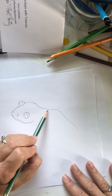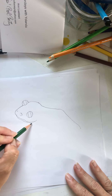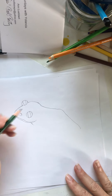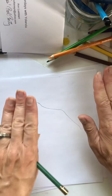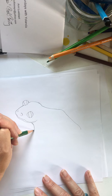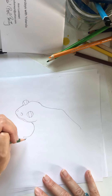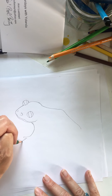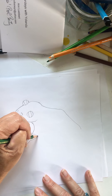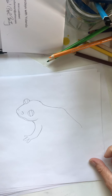Nice line like that. And then we're going to draw his front leg — it's his left leg. We're going to do a nice curve, and then we're going to draw little fingers. I don't know how many fingers he has, but we're going to put three. Like that — yeah, that looks okay.